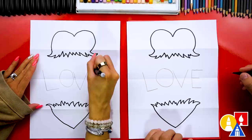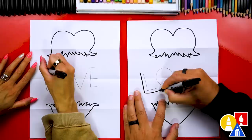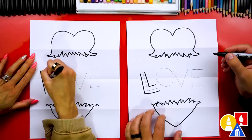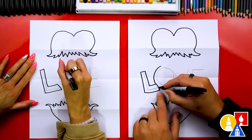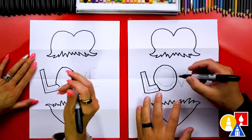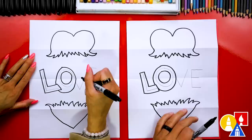Now let's switch to our marker and turn our letters into block letters. Let's draw the letter L — I'm drawing on the outside of the pencil line, just using the pencil lines as guidelines. Then we can draw the inside of the letter L, which is really just a smaller L, and draw a line connecting there and also up top. Then let's do the same thing for the letter O — I'm going to draw a circle going behind the letter L, around, and you can just trace over the top of the letter V. Then let's draw another O, smaller, inside the pencil guideline.